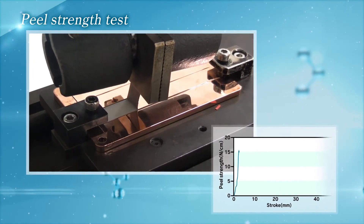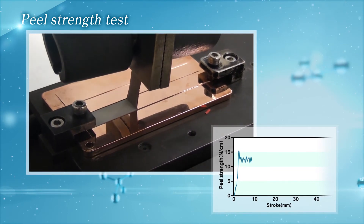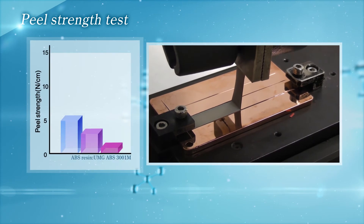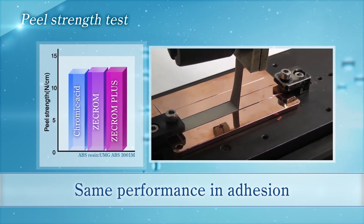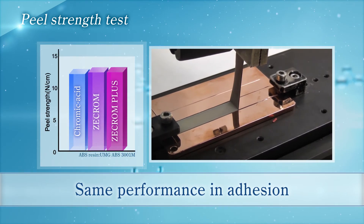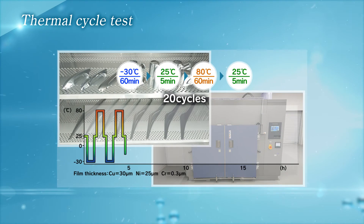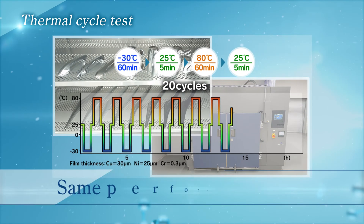Adhesion is the most essential requirement for plating on plastic. From this result, we can see that high peel strength equal to chromic acid etching process can be achieved by Top Z-Chrome Plus process. Also, in the thermal cycle test results, we can see that strong adhesion power equal to the chromic acid etching process can be achieved in the new process.